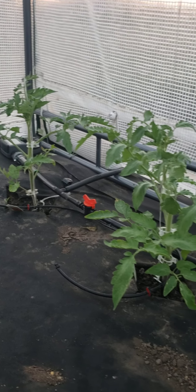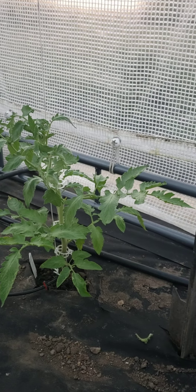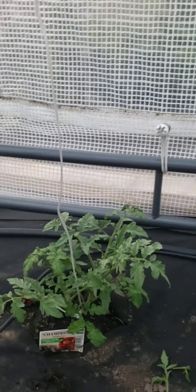Hello, so I figured I'd do a little update on how my tomatoes are doing, but first I'm going to talk about my two problem children, as I call them.